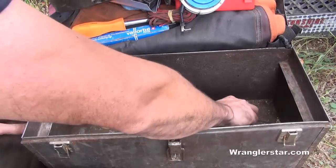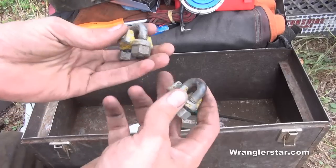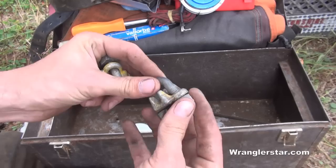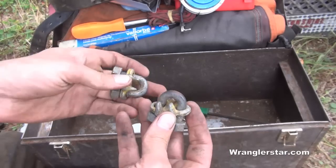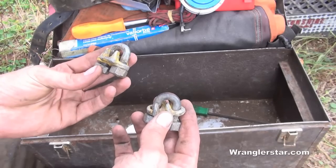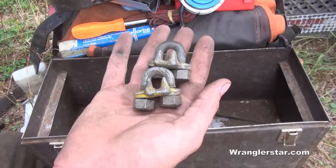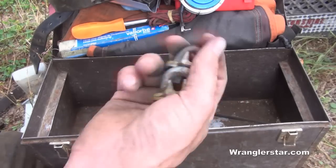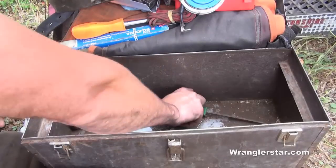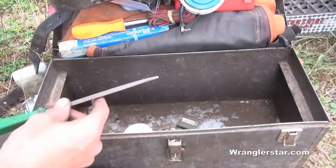I keep a couple of repair clamps for broken cable. I often use my worn winch on my truck, either on the front or back receiver, and a broken cable can really put a damper on your day. With a couple of these clamps I can splice and repair a cable and usually get by — I've used them many times.